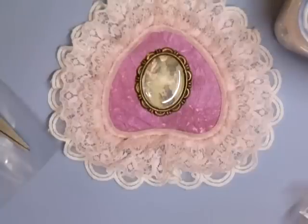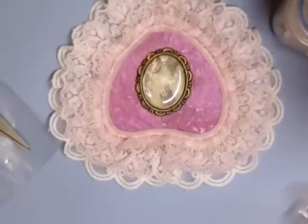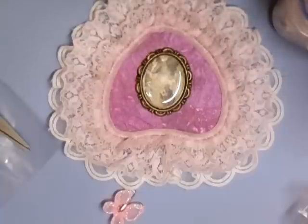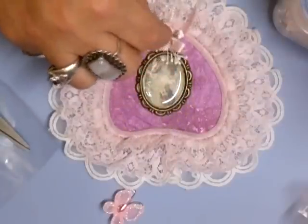Is he miserable, your granddad? Right, I'm going to use one of these little butterflies as well — I like these. And I need a bow.